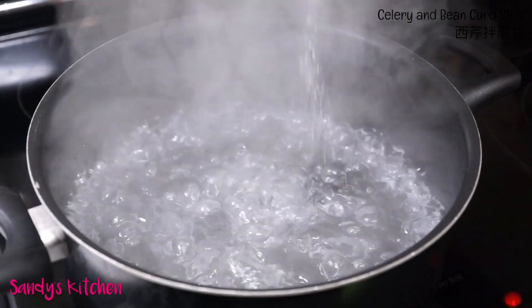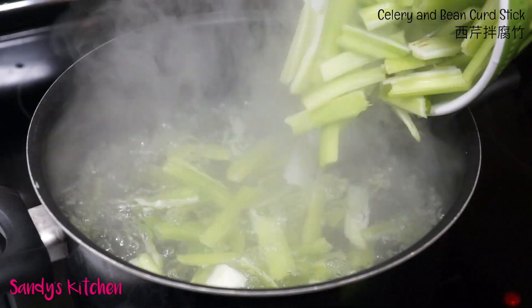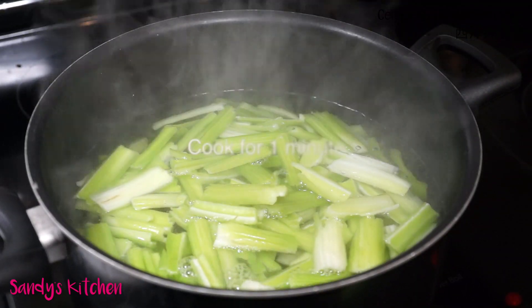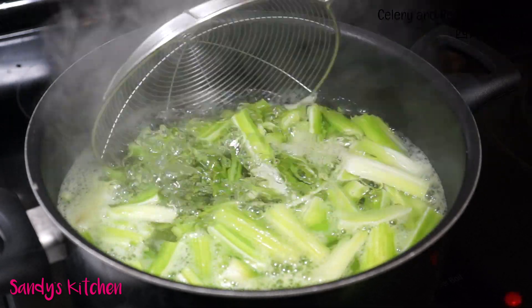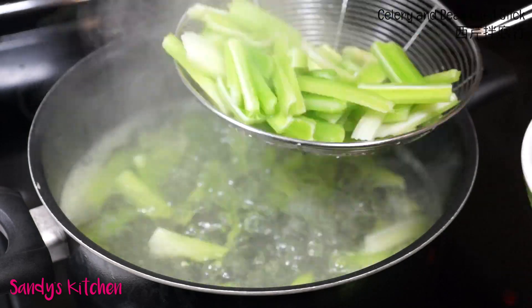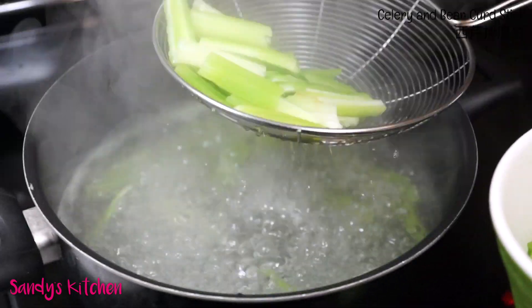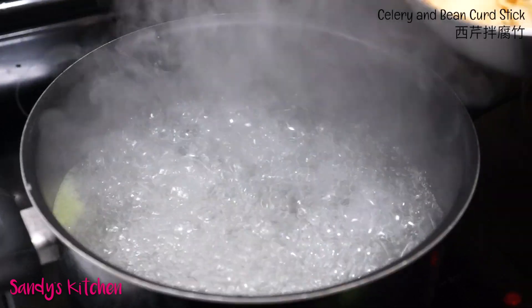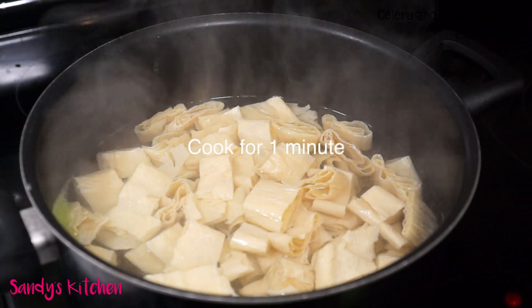Add a pinch of salt into boiling water and pour all of the celery into it. Cook for 1 minute to soften slightly. Remove the celery from the pot, then rinse with cold water briefly. Make sure to drain them well. Use the same pot to repeat the process for the bean curd sticks.